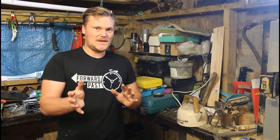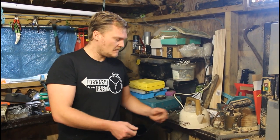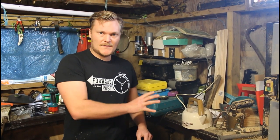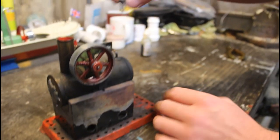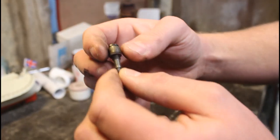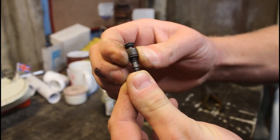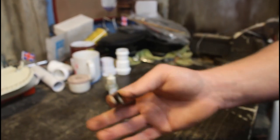A little tip to working these model steam engines: rather than putting cold water in it and using all your methylated spirits up just heating up the water, heat it up in a kettle first and use hot water. While we're waiting for that to boil I'll show you a couple of other things on the model. To fill the boiler up on this we just take off the little filler cap here, which also doubles up as a pressure relief valve — so if the pressure does get too high it will open the spring mechanism and relieve the pressure, which will prevent the boiler from exploding and covering your face in scalding hot water.